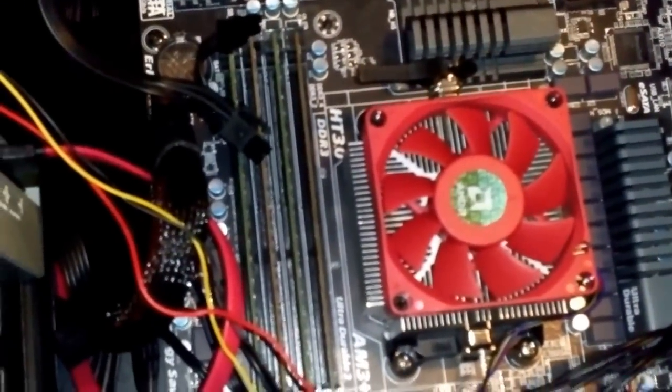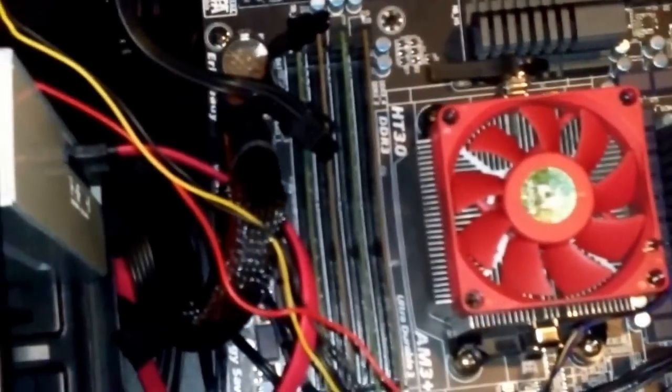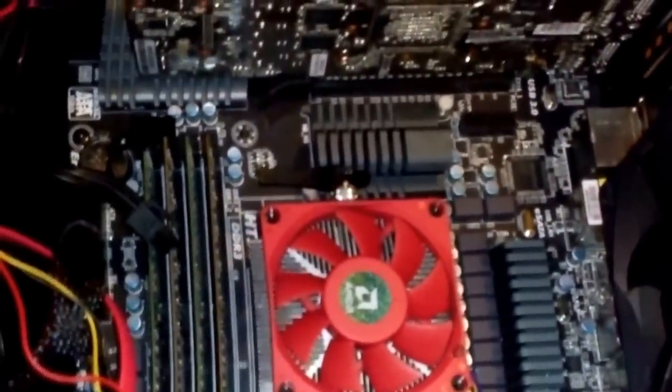Hey, how are you doing? My name is Brian and I want to show you a quick tutorial on airflow directions in a computer case. What I have here in front of me is a Corsair 300R.